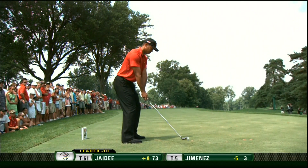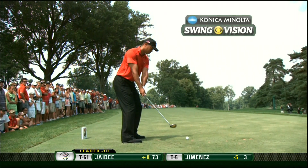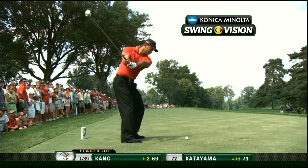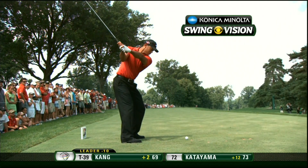Wonderful setup, as always, with Tiger. Now draw a vertical line — imagine a vertical line coming straight up from his right toe. As he turns back and gets to the top of the backswing, you're going to see him keep the flex in his right knee.